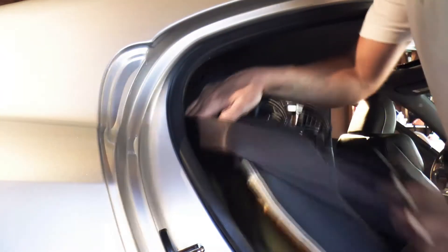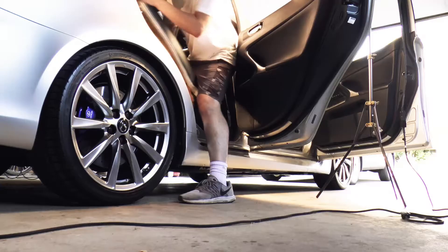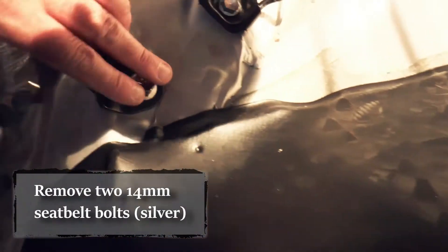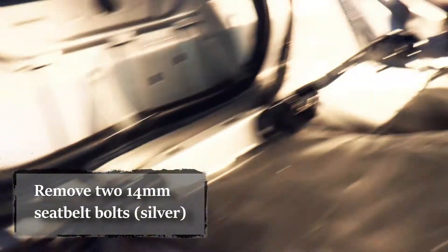Put it to the side. Now you can remove the upper back seat — it's a little awkward, so make sure you don't snag it on anything. These two bolts hold in the seat belt; they're silver.